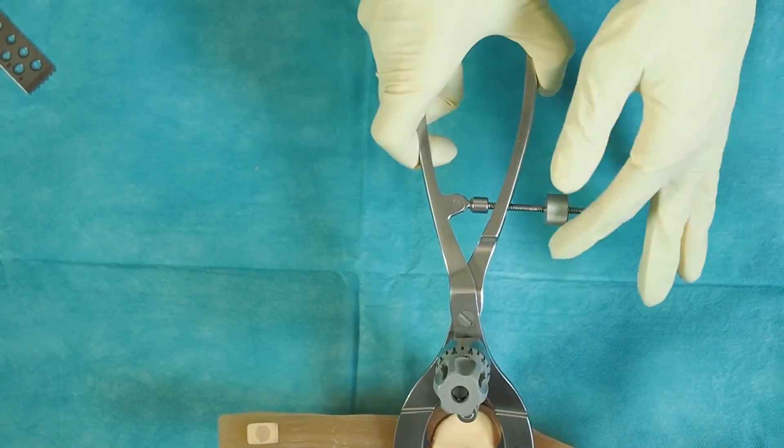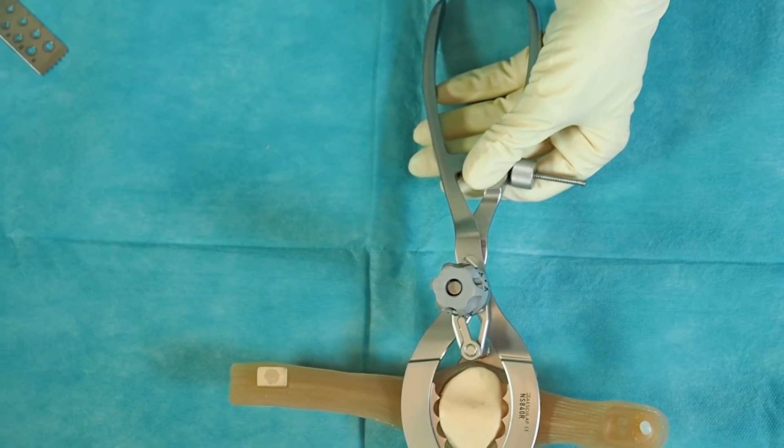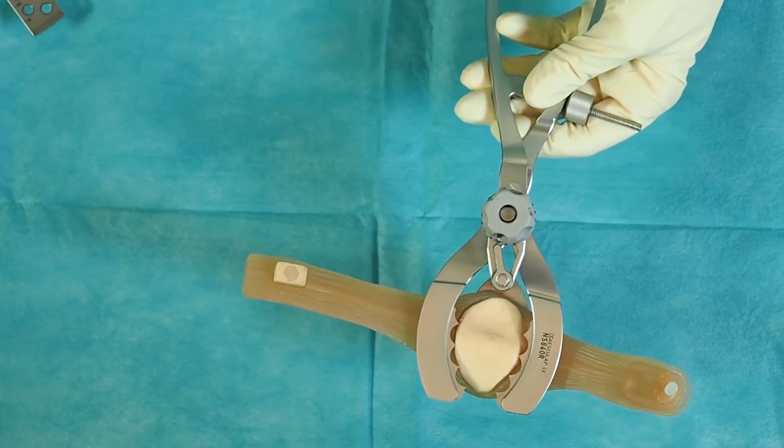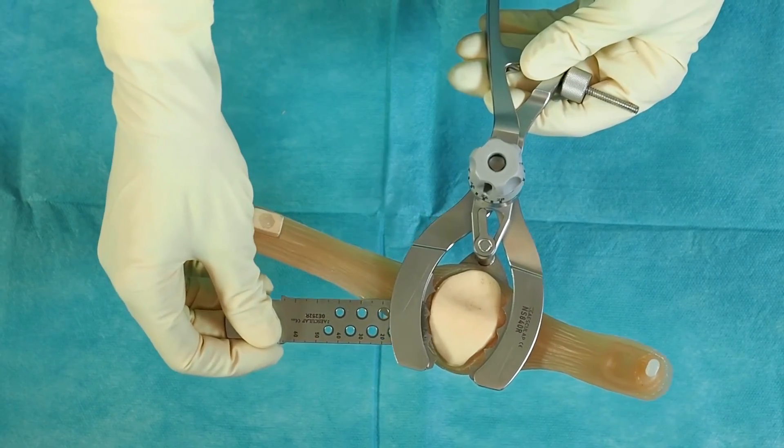By turning the screw, the position of the patella resection clamp is fixed. With a 1.27 mm thick saw blade, the resection is performed through the cutting slot.